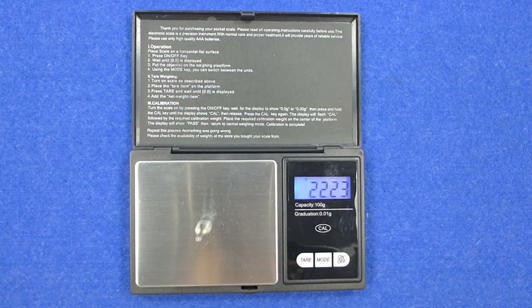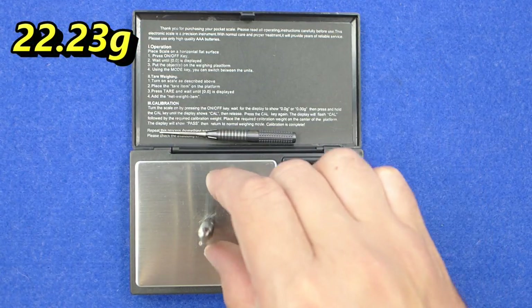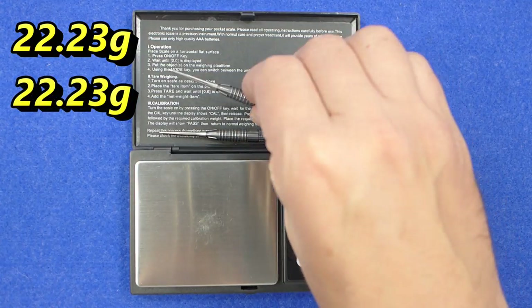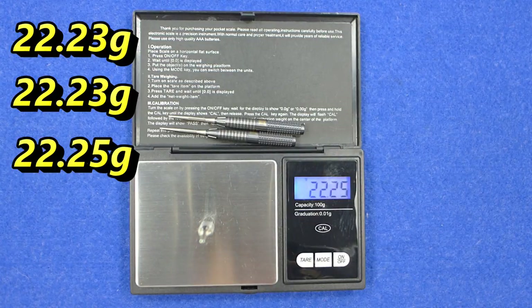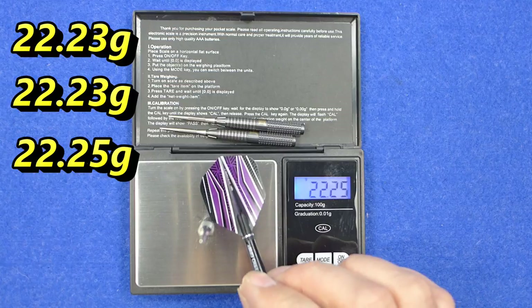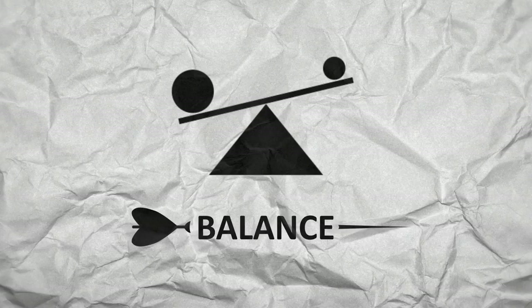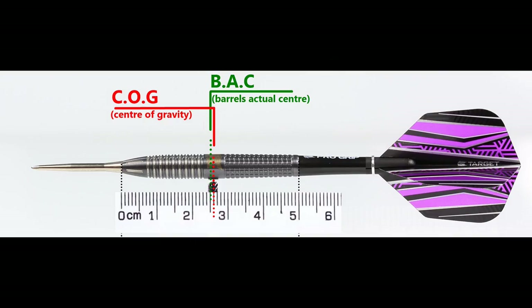The barrel length is 50mm and the width is 6.9mm. The weight came in at 22.23g consistently across three darts, with one at 22.25g. The full setup as supplied is 23.76g. With nothing attached the balance is a little front of centre, and with the supplied setup it moves very slightly behind the centre point.